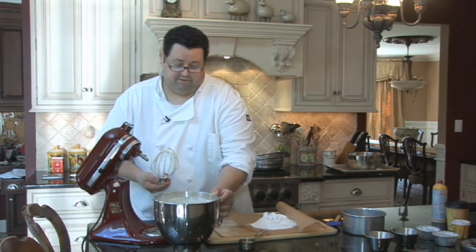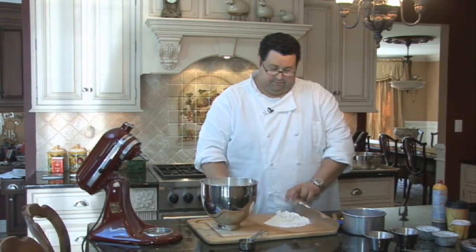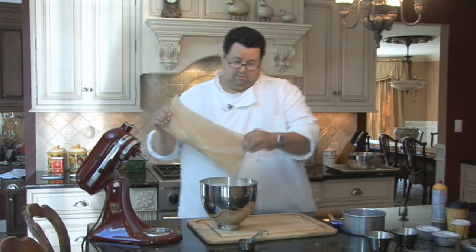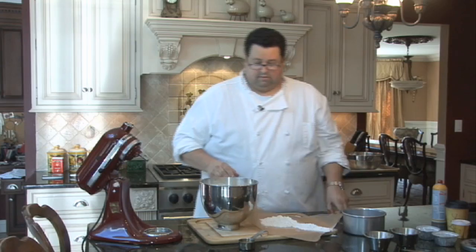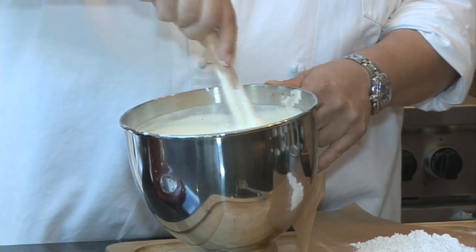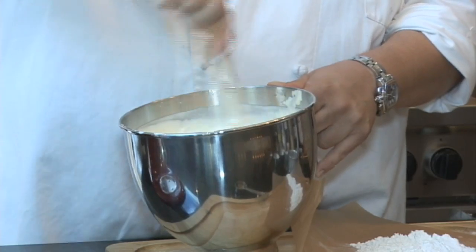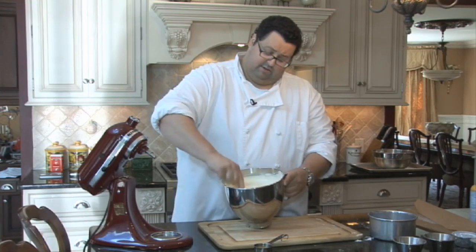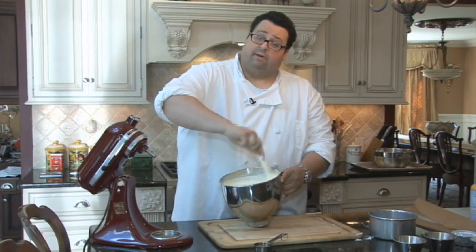We're going to take this bowl out. You have to fold very carefully and lightly. We're going to add our flour and cornstarch to the side — add about half the amount and just start to fold very carefully. You want to be aware of lumps; the worst thing is to have lumps in your Genoise. Make sure you get all the way to the bottom because the flour will rest there naturally.